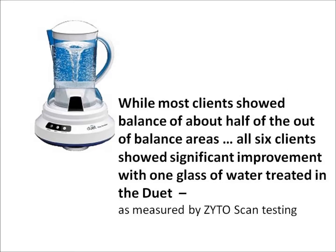While most clients showed balance of about half of their out-of-balance areas, all six clients showed significant improvement with one glass of water treated in the Duet.